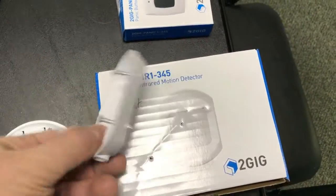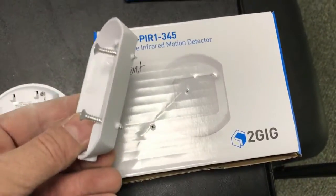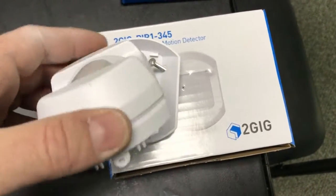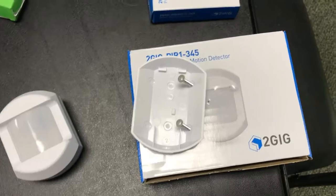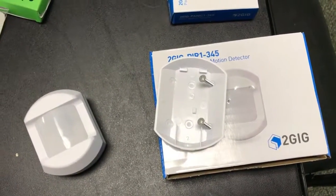Now you can see that I've got the screws in place — they're just barely poking out the back. You can see it went into the box a little bit, but now I can put that up on the wall, screw it in, and then I just snap this back on top, put the bottom screw in to hold it, and it's all done. These should be mounted about seven to seven and a half feet off of the ground, and they will see perfectly.